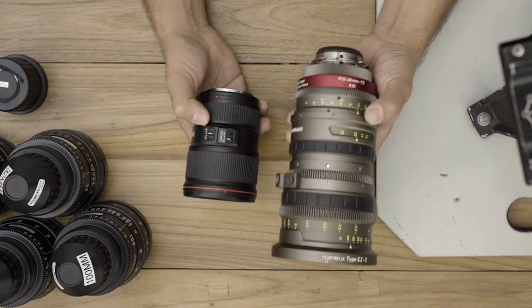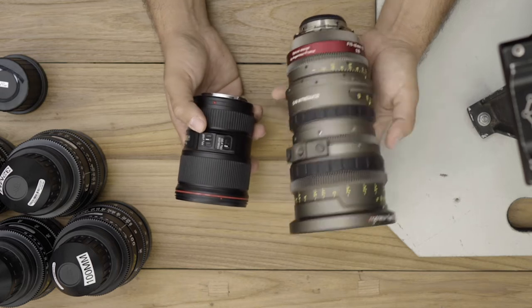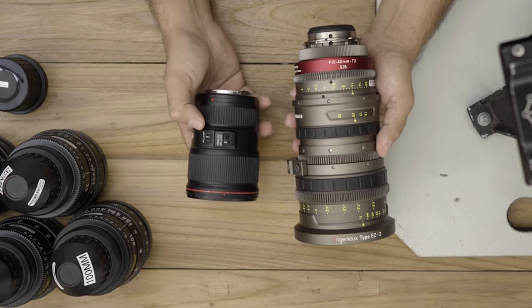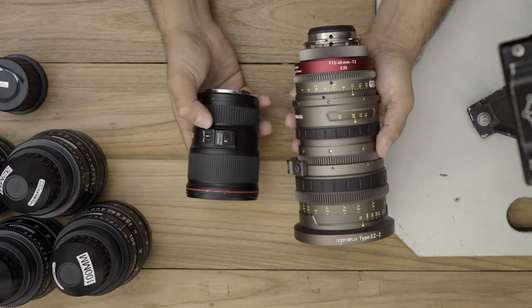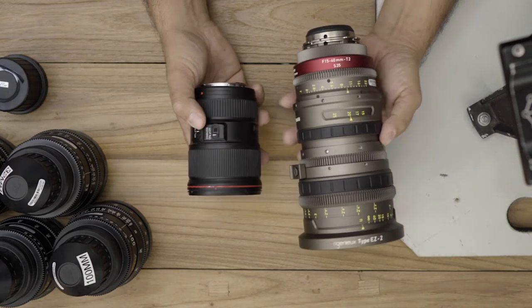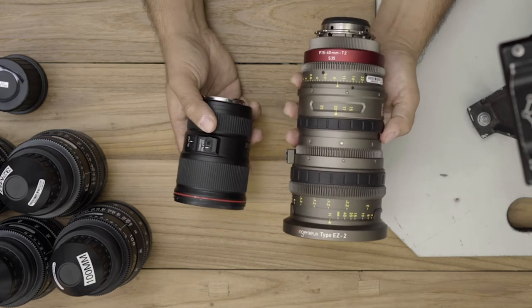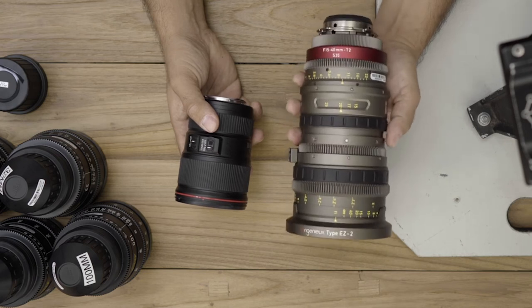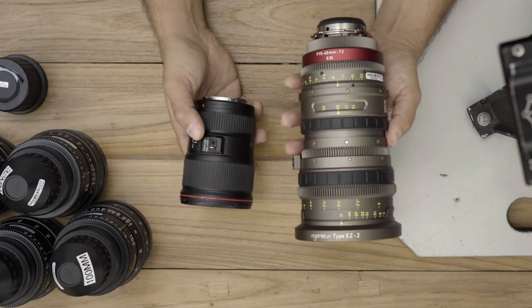Another thing I wanted to point out is that on the Canon still lens, there is a built-in lens stabilizer and the ability to turn autofocus or manual focus on. But with this Ingenue EZ lens, there is no image stabilization built into the lens and there is no autofocus. It is solely a manual focus lens.